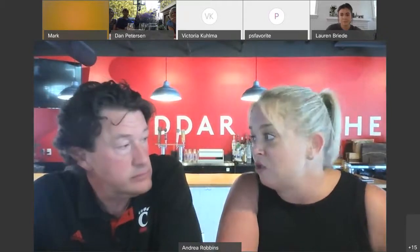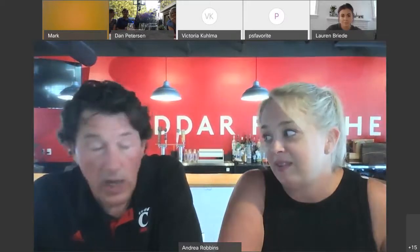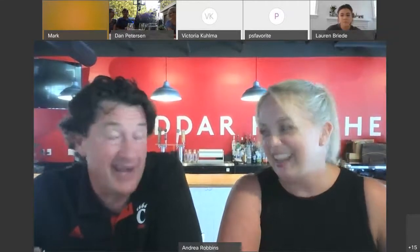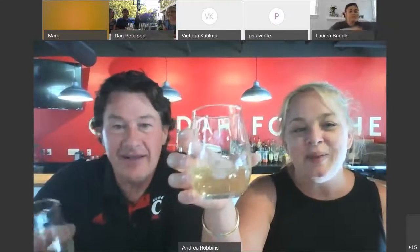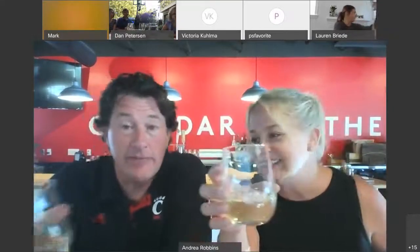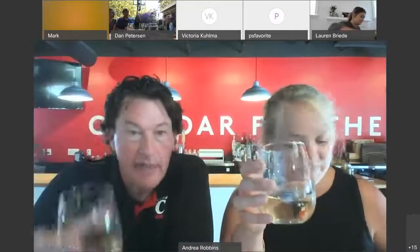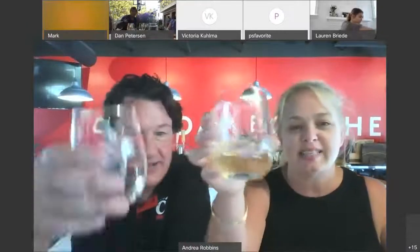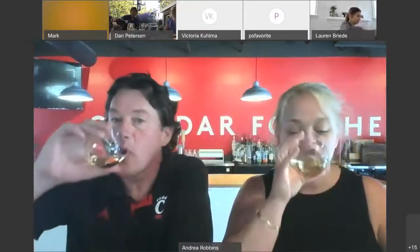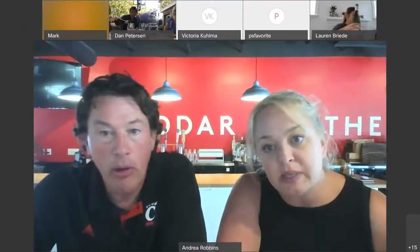Would you recommend now is a great time to get into that Chenin Blanc? Oh, absolutely — there's no better time. Maybe we should all do a cheers. So the white wine, we're all going to cheers. Try to have as much fun with the tasting as possible. We're going to have a virtual happy hour. Cheers, guys.